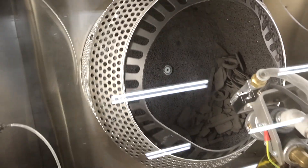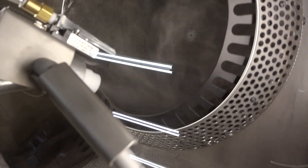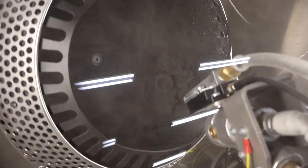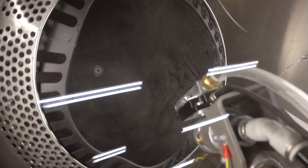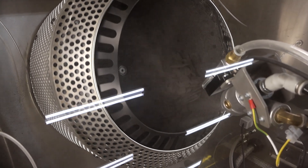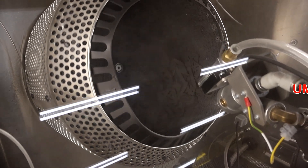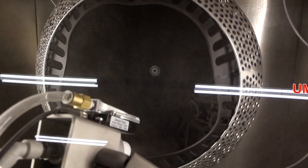So here we go — it's moving and it just turned on the blaster. As the parts rotate in there, the blaster just kind of blasts them with the sandblasting media. We are using glass bead. There is a certain size you're supposed to use for this machine — I believe it was 200 to 300 microns — and that is referring to the size of the bead.